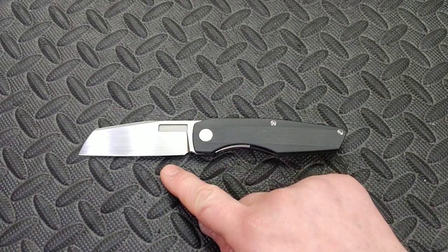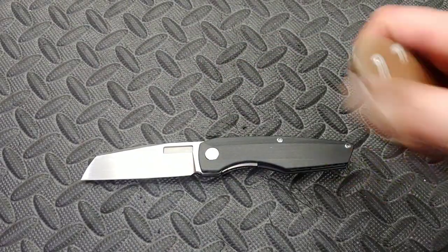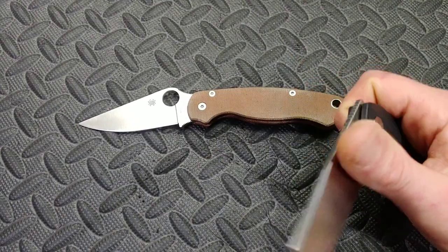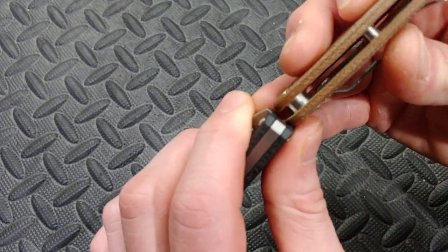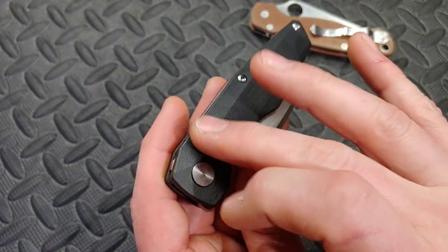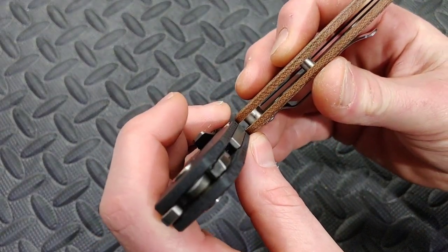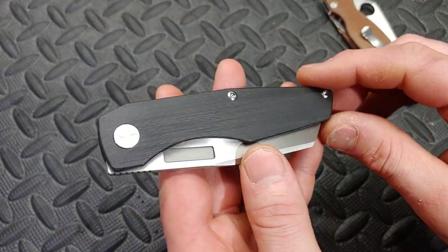Very quickly: three and a half inch blade length, eight inches overall, right around the same length as a Paramilitary 2. If there are any stats you don't get from this video you can look them up on the website. The thickness is right around the same as a Paramilitary 2 as well, though it is deceiving in some parts because you can see how it chamfers down and gets thinner in some areas.